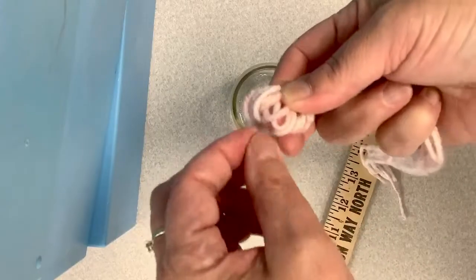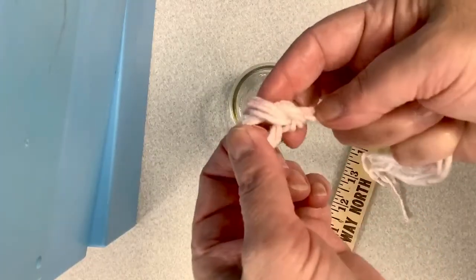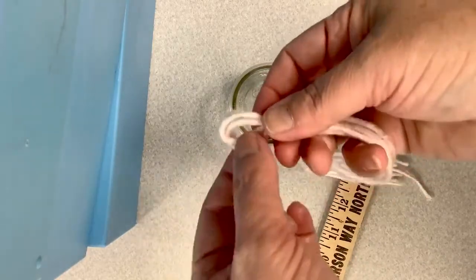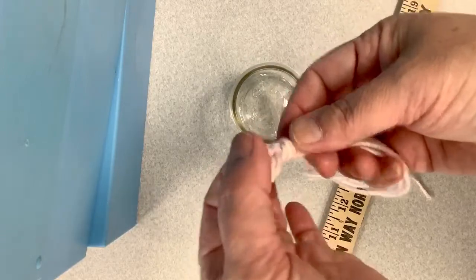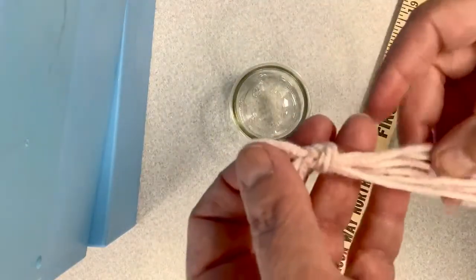We'll tie a loop in there, making sure we get all three pieces of our yarn out. We just made a knot and left a little loop here, and that way you can hang it on a hook, a nail, whatever works for you.